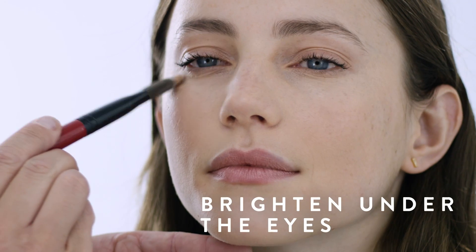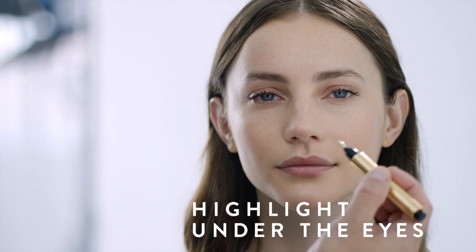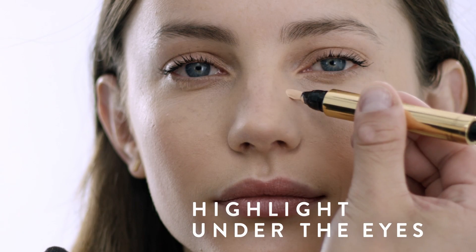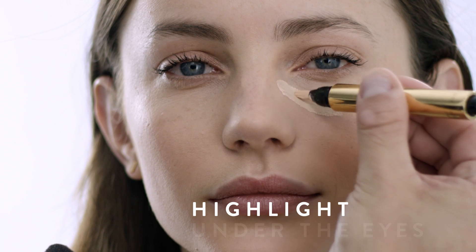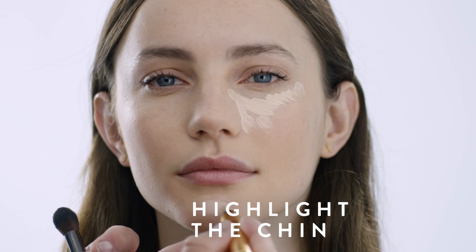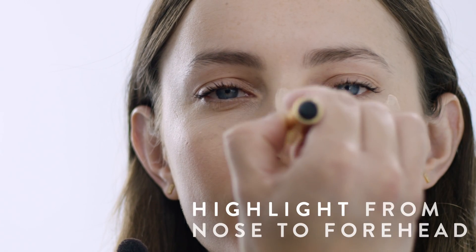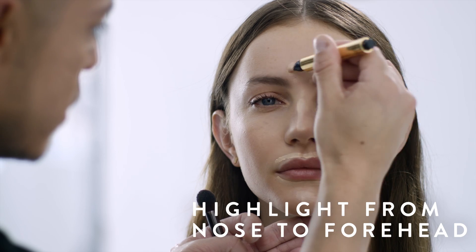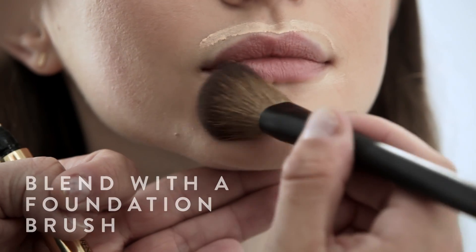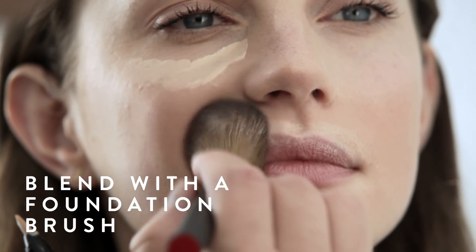Even out under the eyes with brightening concealer. Start underneath the eye with a highlighting pen two shades lighter than your skin tone, and fill in to the top of the cheek in a triangle shape. Then center of chin, around the lips, at the bridge of the nose, and connecting at the center of the forehead. Take your foundation brush and blend the highlighter until it disappears into the skin.